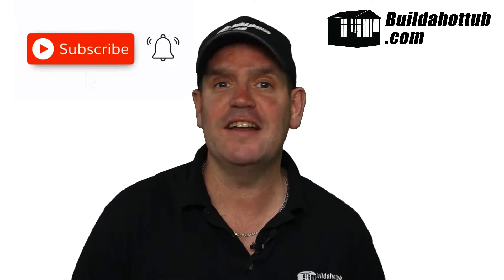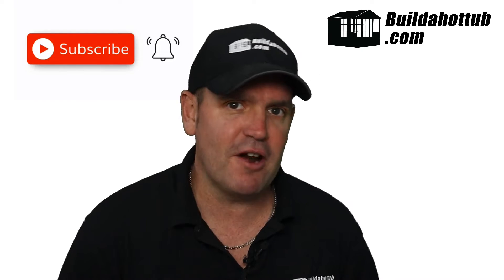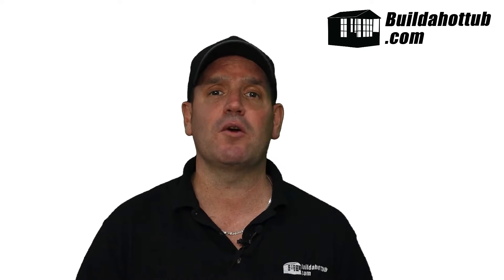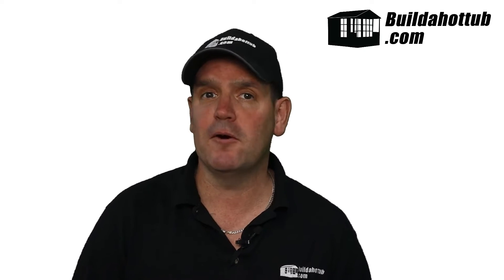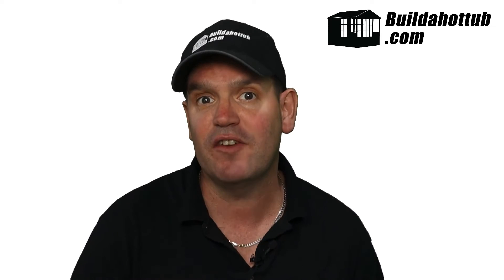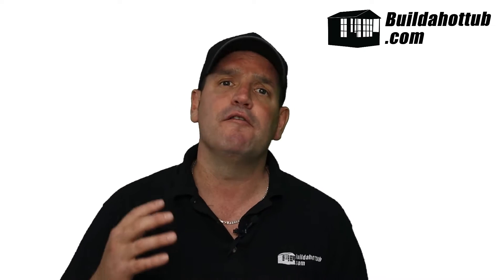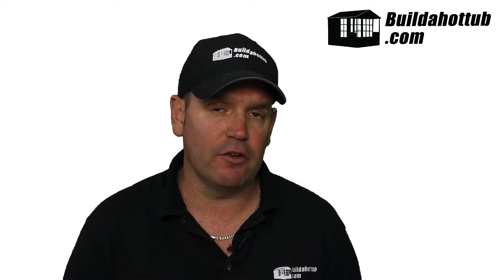Before we get going, it's always a good point to say: please do subscribe to the channel, hit me up in the comments below, and hit that notification bell so you know when my videos go live. I put videos out twice a week in long form, and there's a whole bunch of YouTube Shorts as well — lots of content for DIY plunge pools and hot tubs, which is the main focus of my blog and channel.